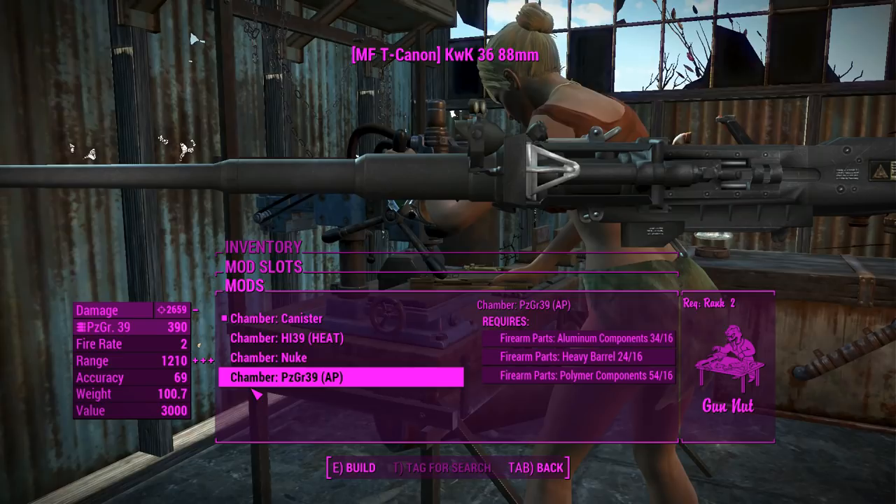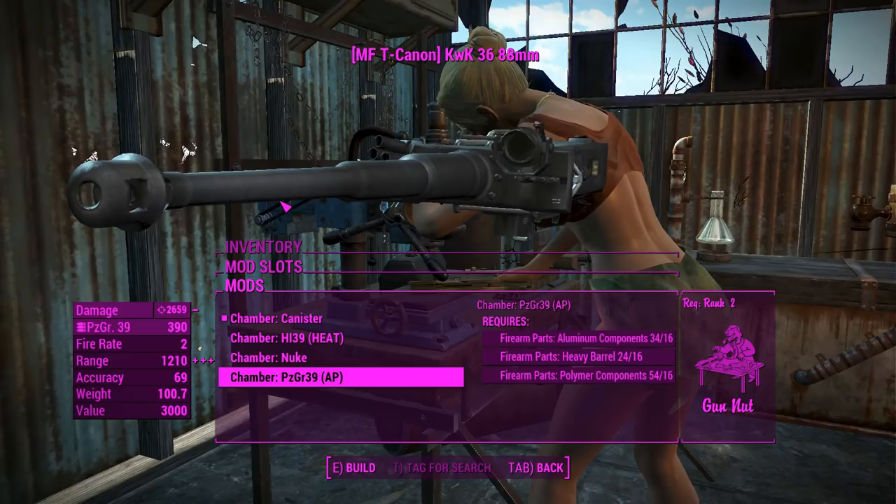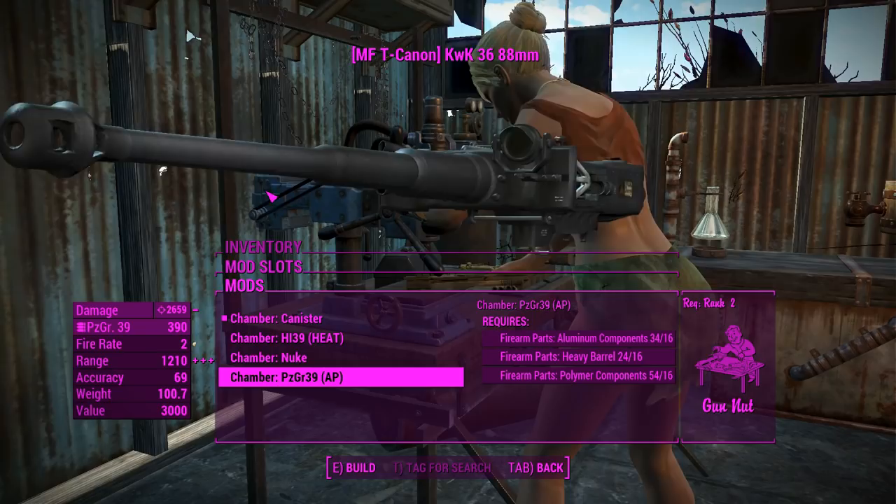Last but not least, you've got the PZGR-39 — a ballistic cap shell made for armor penetrating. It's a pretty decent one. That'll be our AP round. We'll leave it at canister for now, but I'll go ahead and try out all of the ammo types.